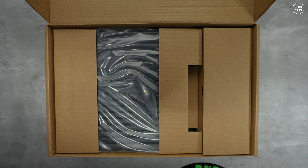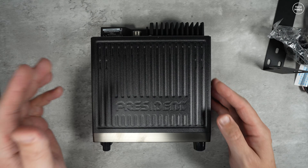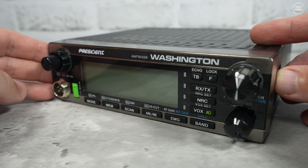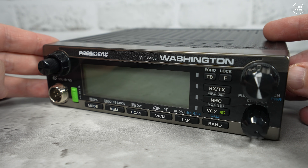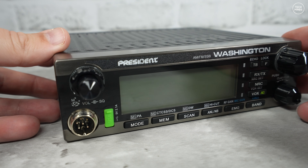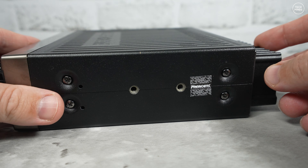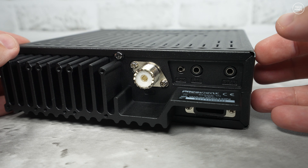First, let's talk about what's in the box: you get a bracket, mic, manual, and power lead. Now, personally I really like the design of this radio — it's sleek, modern looking, and has literally all the main features accessible by dedicated front panel buttons. This has to be the closest dedicated 10-meter radio I've tested to date. Don't you find it strange how top-tier companies don't make dedicated 10-meter radios nowadays?